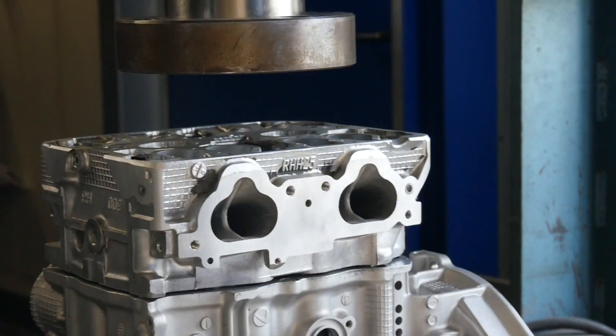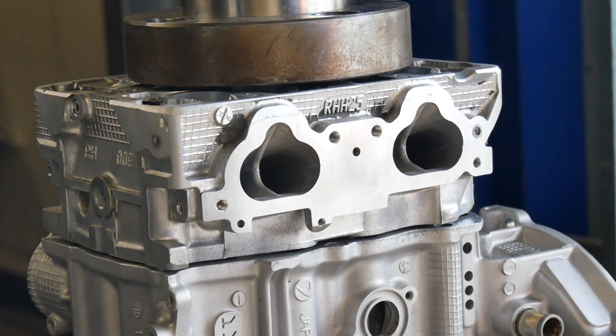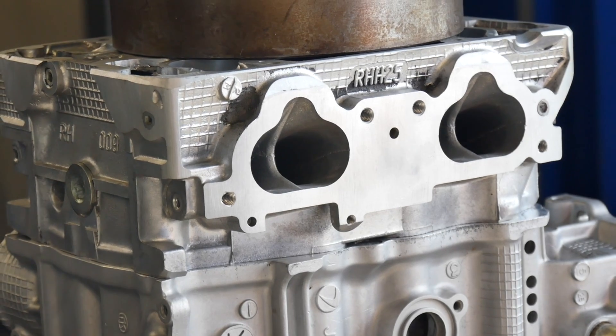Now we have to be fast because the sleeve soaked the heat from the engine, and when the temperature is the same it's not so good. So now the press does over 20 tons, so the sleeve will never drop again.